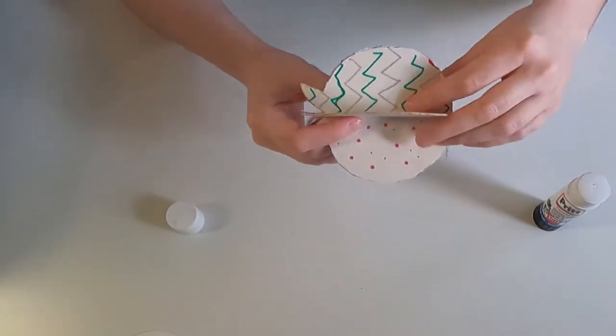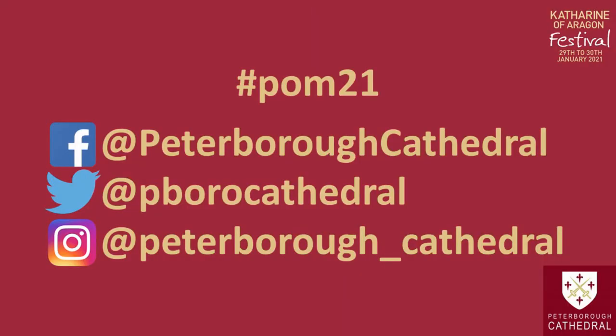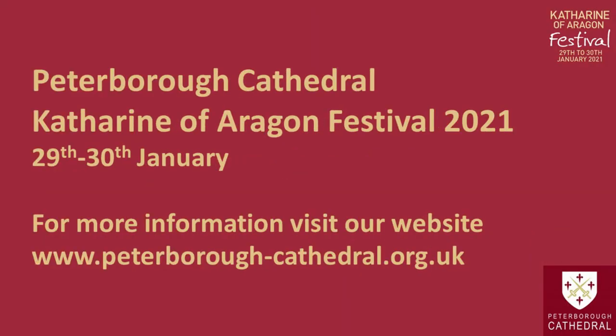Why not share a picture of your pomegranate with us at Peterborough Cathedral using the hashtag POM21 on Facebook, Twitter, or Instagram.